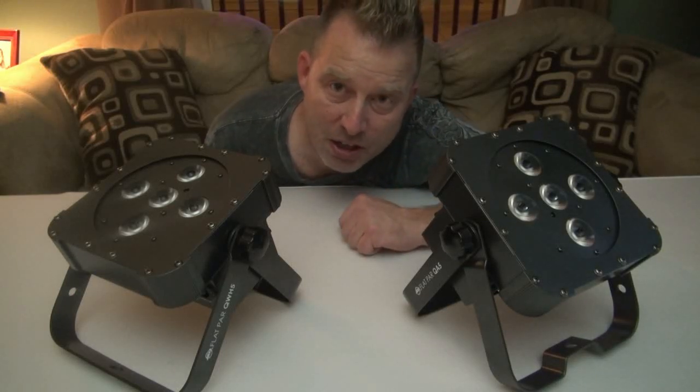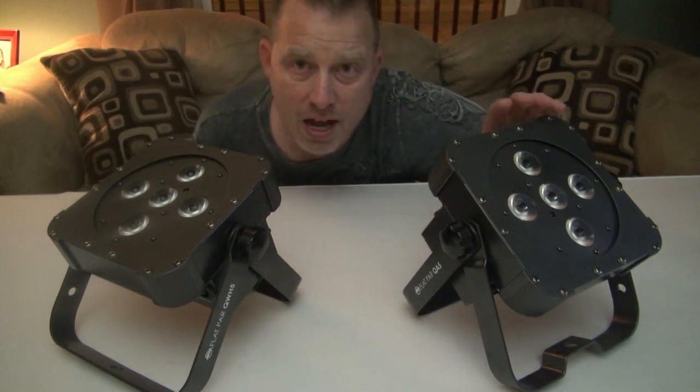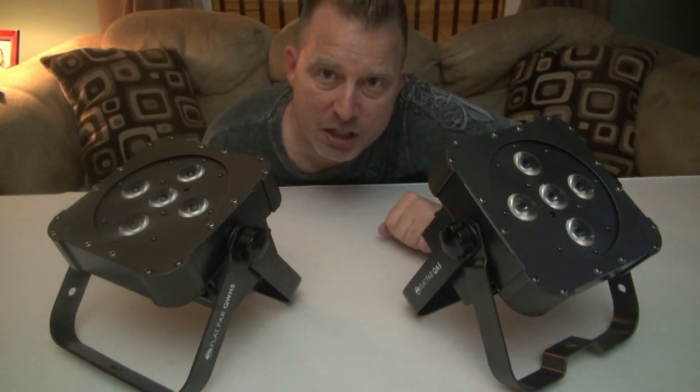I've got a couple new lights I want to show you today: the Flatpar QWH5 and the Flatpar QA5, both from American DJ.